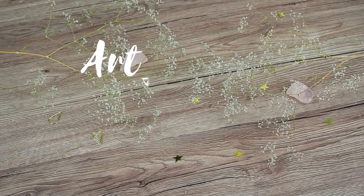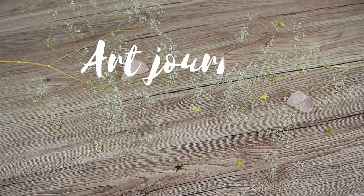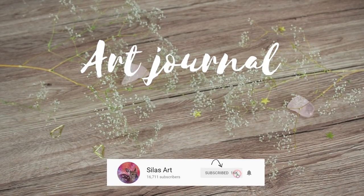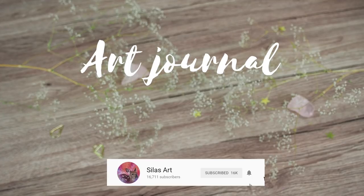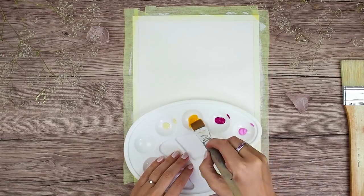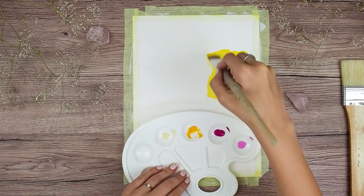Hello everyone and welcome to another art journaling video. I'm Silas and I am creating acrylic and mixed media paintings and art journals, so if you like this type of content, subscribe to my channel so you won't miss my next video. And now let's get into this project.